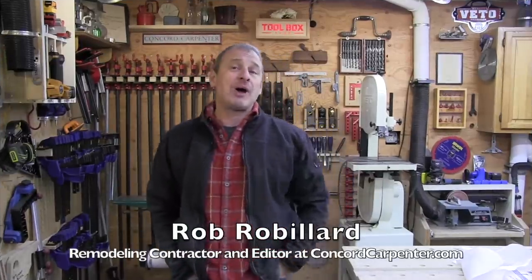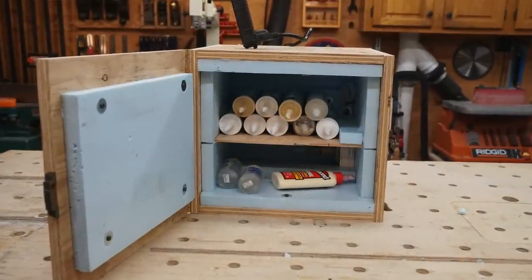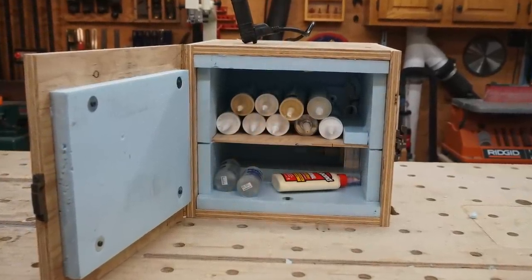In this video, I want to talk to you about how to build a hotbox — basically a unit to keep your batteries warm and your caulking and glue from freezing. So the question is: how do you keep your caulking, your glue, your drywall mud, primer, paint — whatever — from freezing?